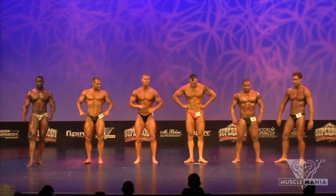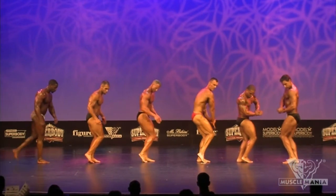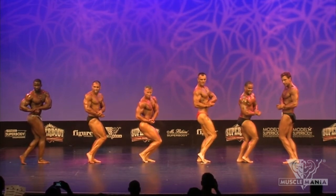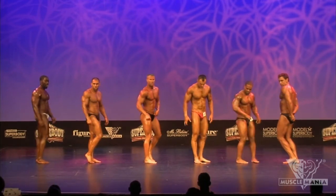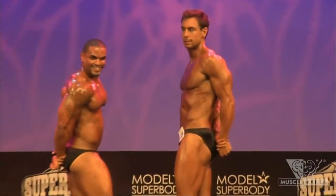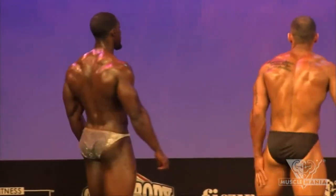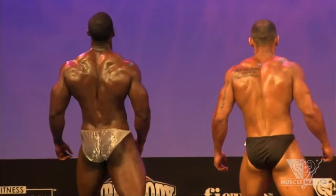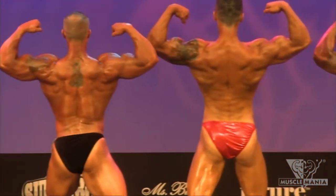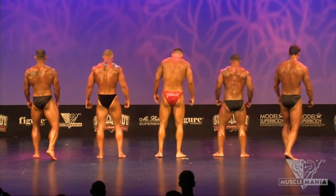And relax. Best side chest, gentlemen. And relax. Best side tricep. And relax. Let's turn and face the rear. Back double bicep. And relax. Back double bicep — excuse me, back lat spread. Back lat spread.